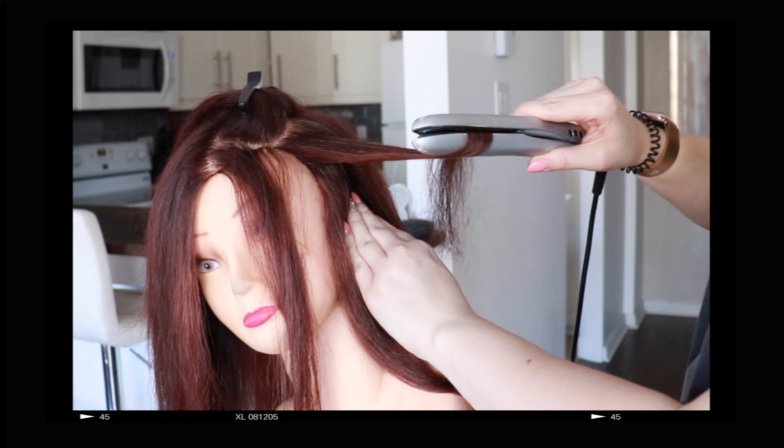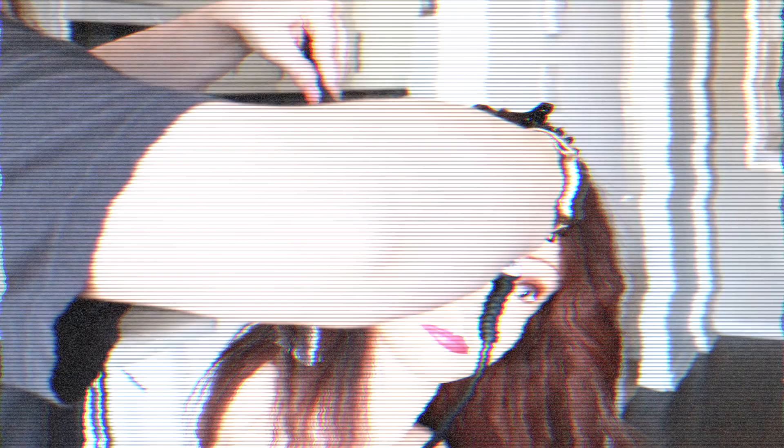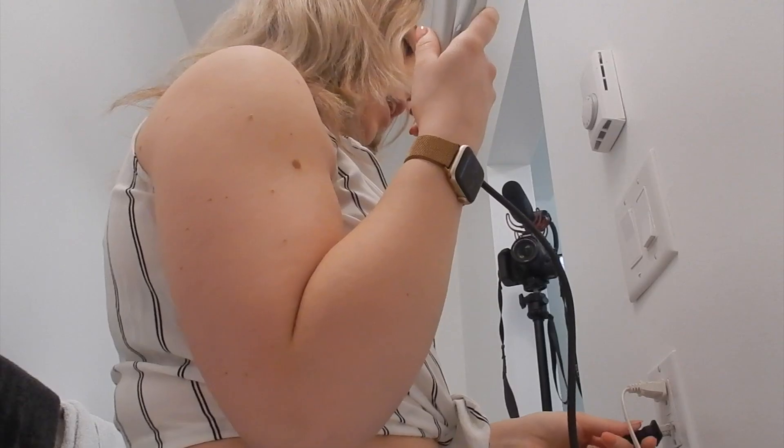A wavy crimped look, curls, and then a normal straight — but just my two cents on how you should do it. So this is way one on how to style your hair using a straightener. I am doing it on myself; the other ways will be done on mannequin heads.